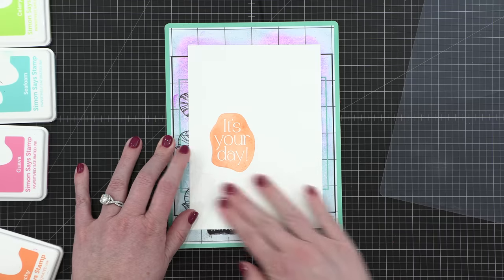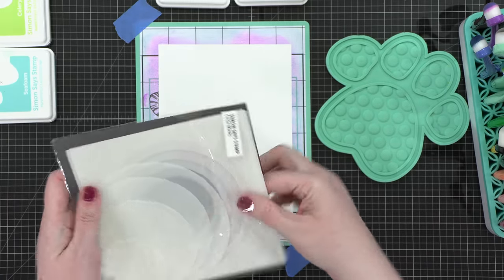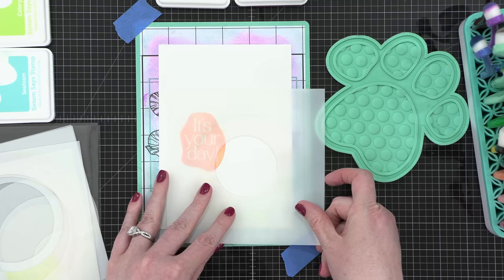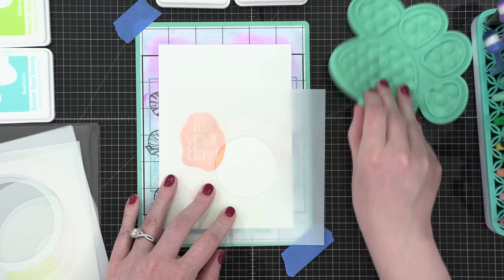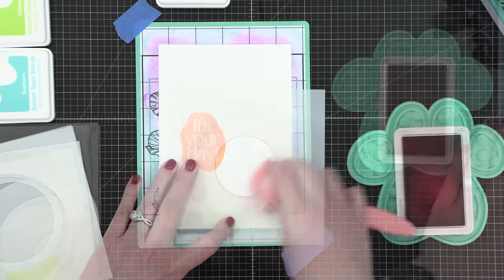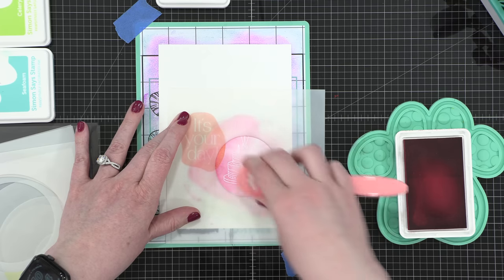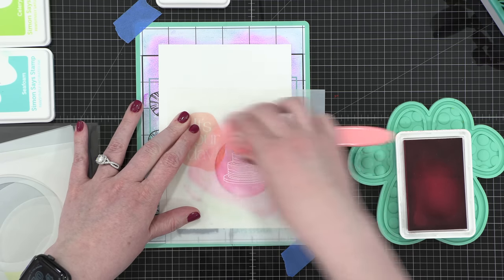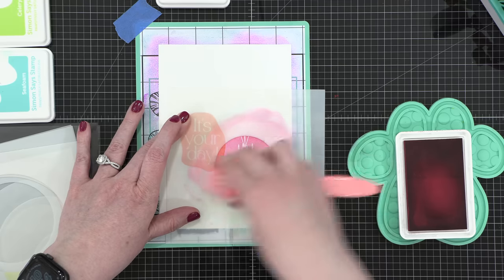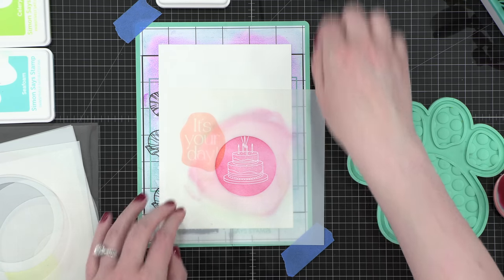I'm going to put it on the stamp and stencil mat so that I can do some masking and stenciling over the top. That's going to hold everything in place while I work, and I'm also going to tape that mat to my work surface. I'm now using the circle mask stencils from Simon — the smallest circle and also the one just larger than the smallest circle — and it kind of encircles the two images that I've stamped perfectly. I'm now using some guava ink and ink blending that right over that circle mask, and that's going to highlight my birthday cake.